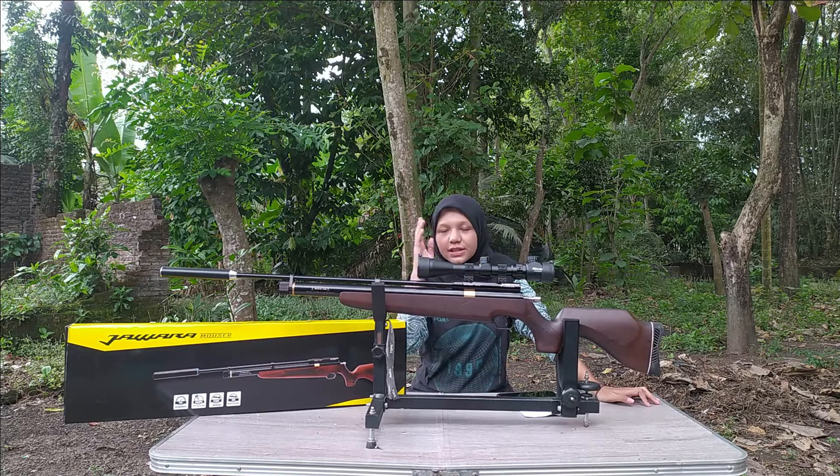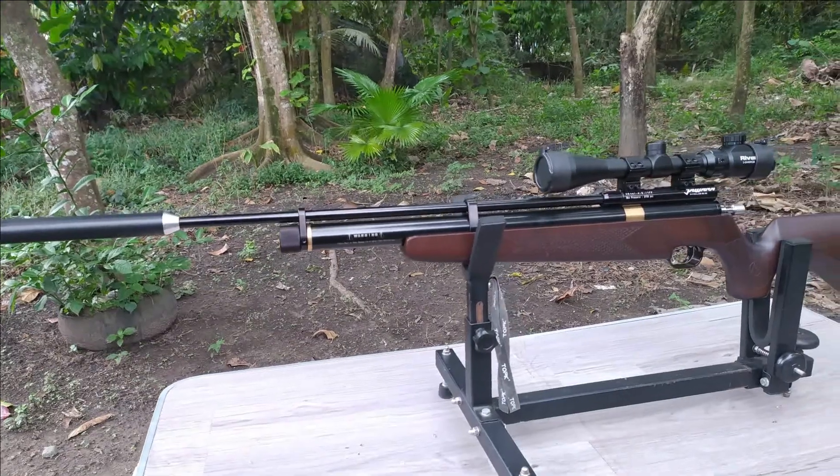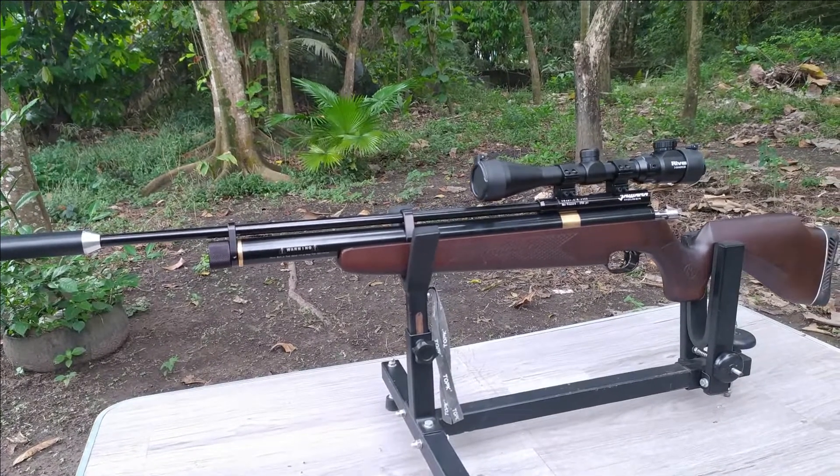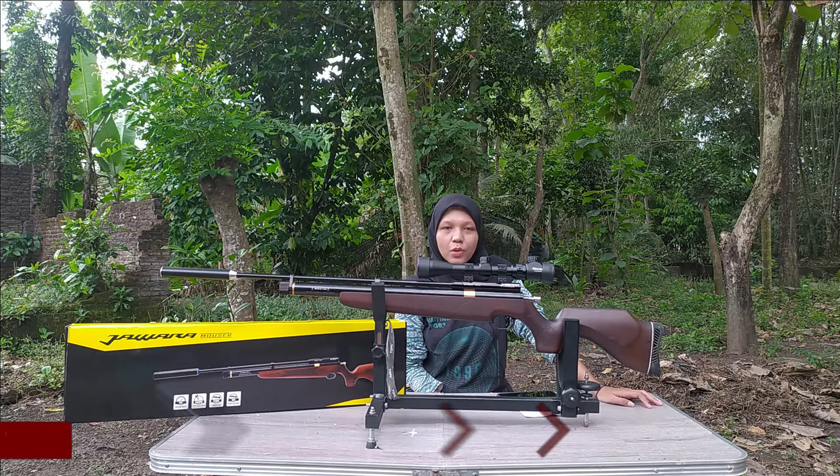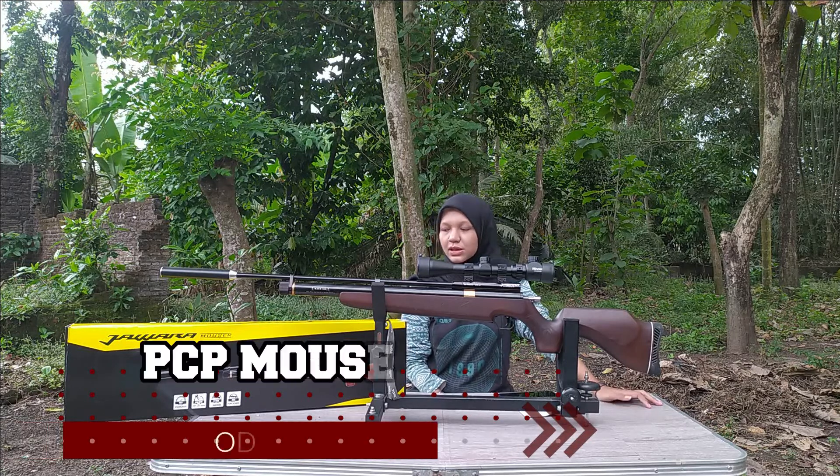Oke langsung aja, jadi di video kali ini saya bakalan mereview — review singkat — senapan angin yang ada di depan saya ini Sobat Berdiler. Ini senapan angin PCP Jawara Moser OD32 Sobat Berdiler.